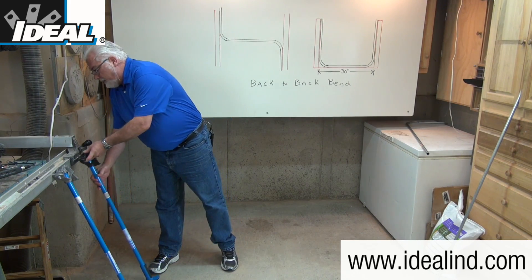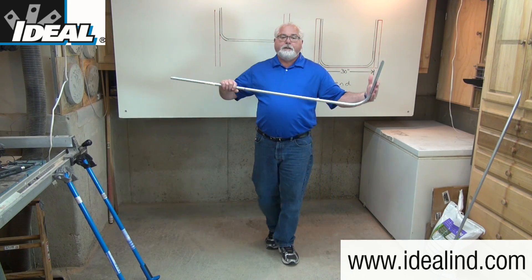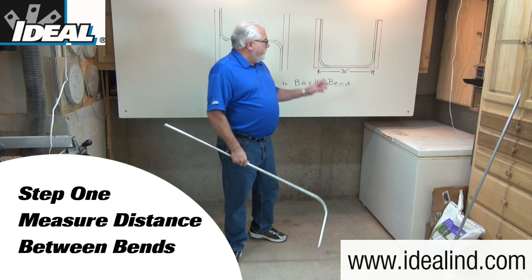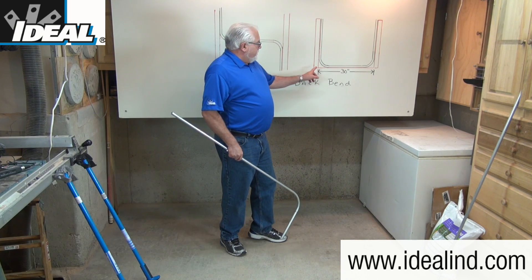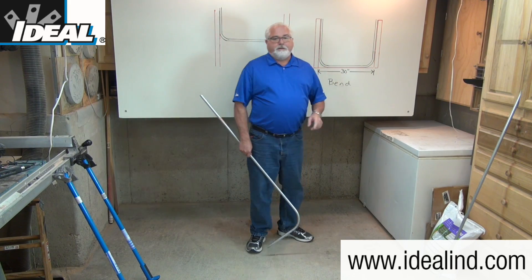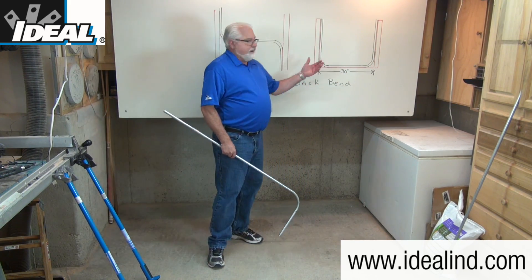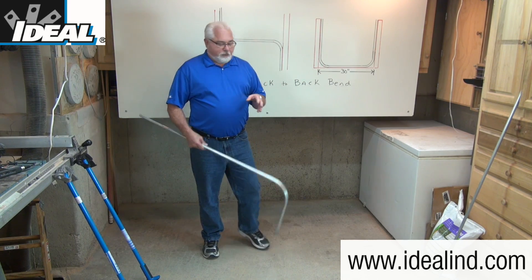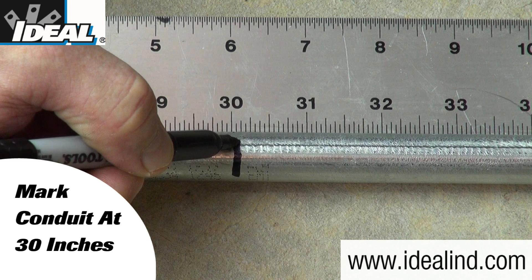After the first 90-degree stub bend has been made in the conduit, step one is to determine the length between the two obstructions and make the marks on your conduit. We're going to determine the length between here and the back of the second bend. It could be between two obstructions or from the outside edges of a couple of knockouts on some boxes. In my example, that's going to be 30 inches, so I'm going to measure from the outside edge of this piece of conduit and make a mark at 30 inches, which I've already done.